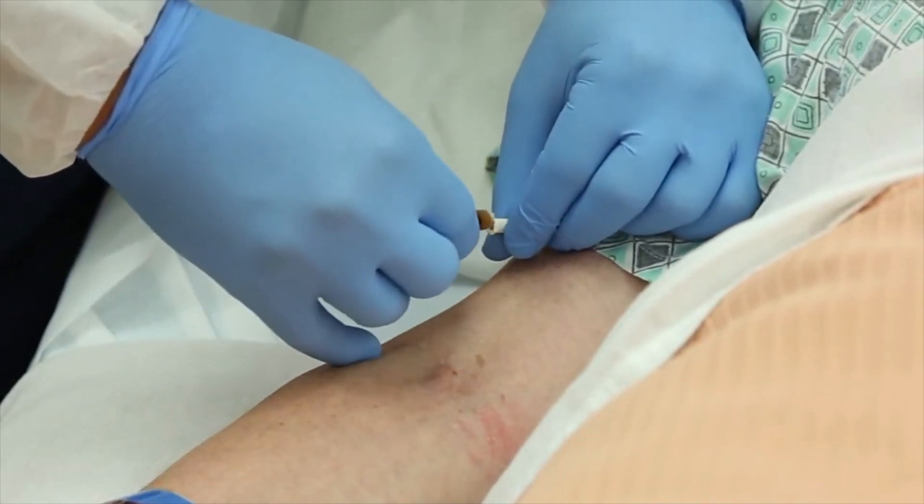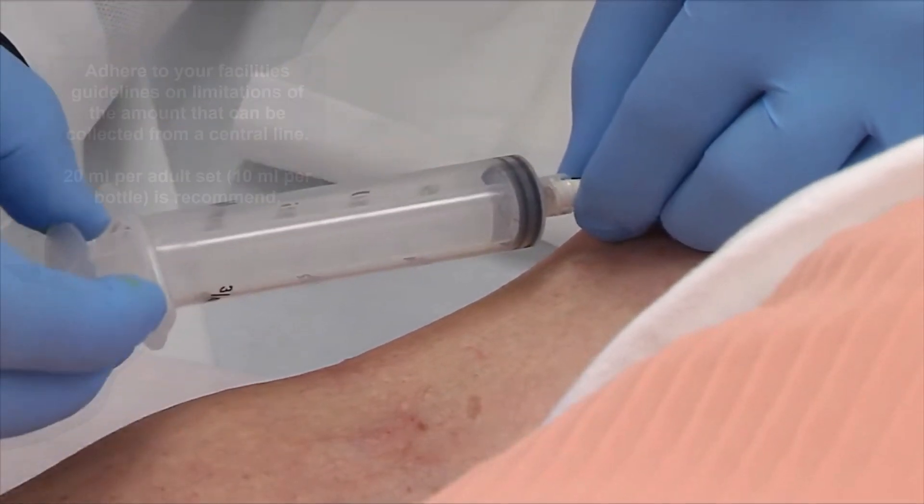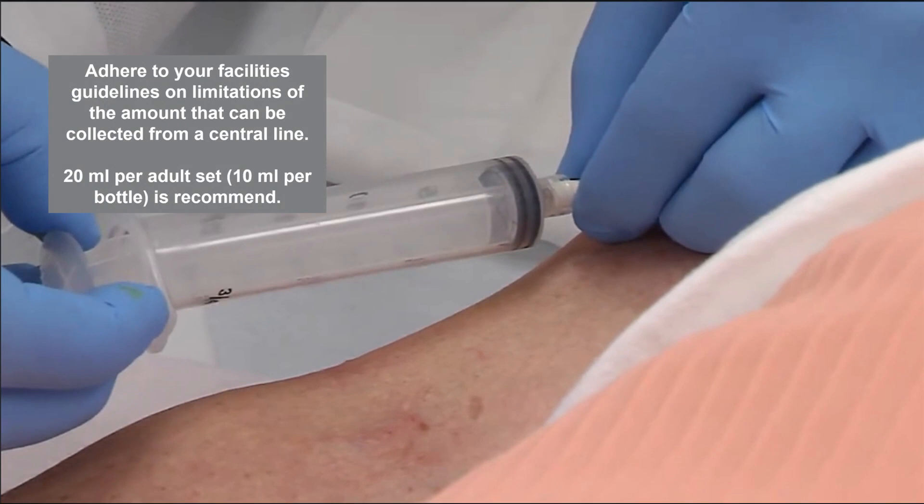Disinfect the central line port as recommended by your facility's approved procedure. Using a syringe, aspirate the appropriate amount of blood, adhering to your facility's guidelines on limitations of the amount that can be collected from a central line.